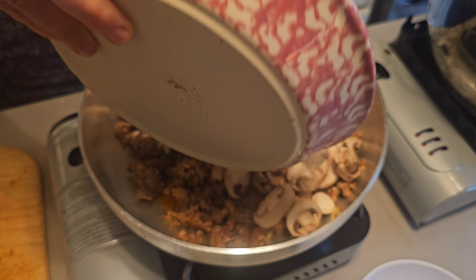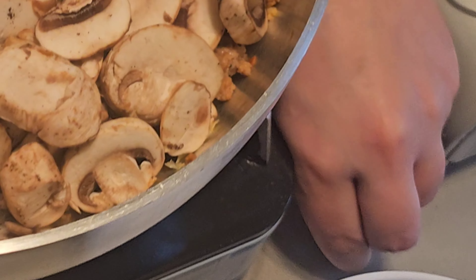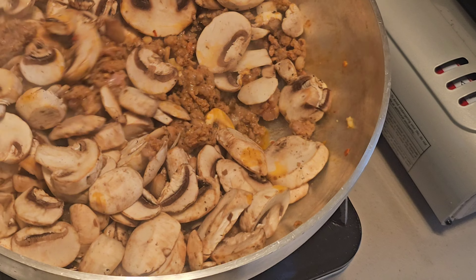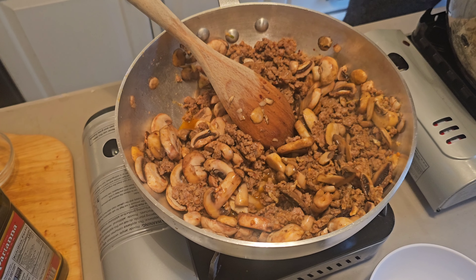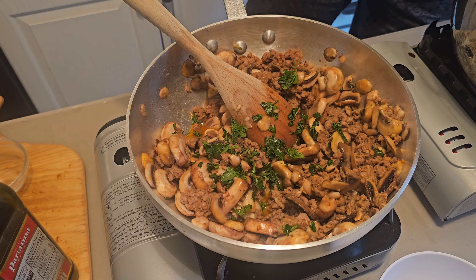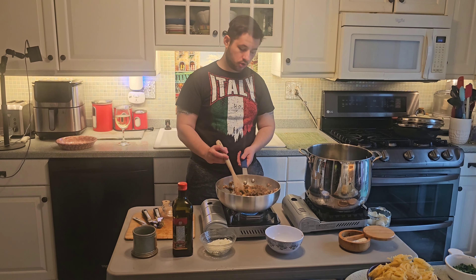Now we're ready for our mushrooms. Remember, the mushrooms are going to sweat out the water. We're going to let these mushrooms cook. Now you can see the mushrooms are cooking — we're just going to come in with just a little bit of parsley, nothing crazy.